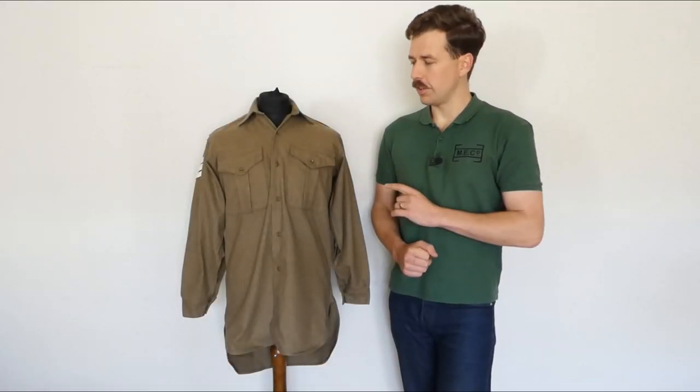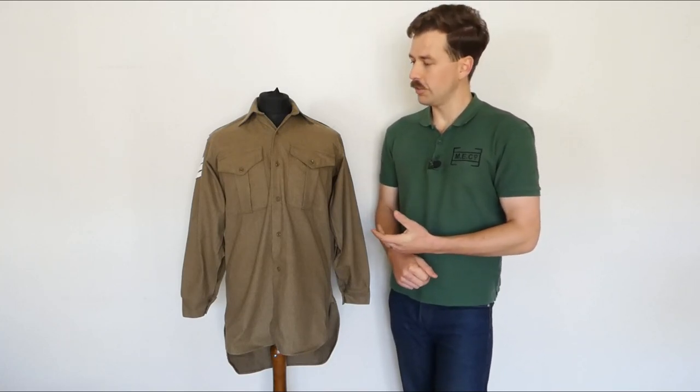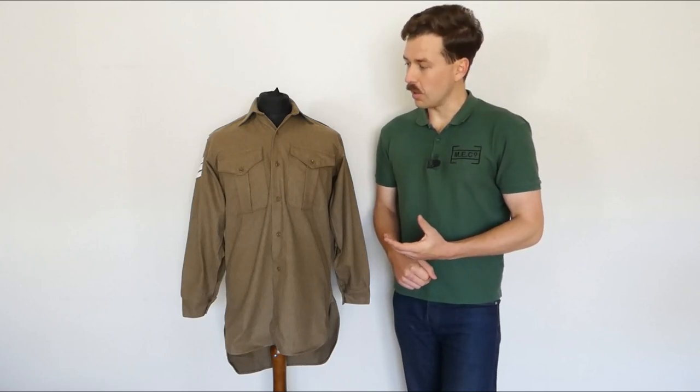Hello everyone, I'm bringing you a video today talking about this. Now this is a British Army 1964 pattern wool flannel shirt. There's nothing particularly unique about this — it's a standard issue bit of kit from the mid-1960s.